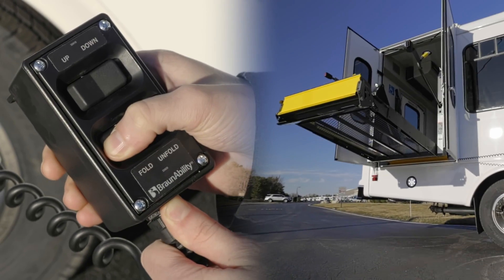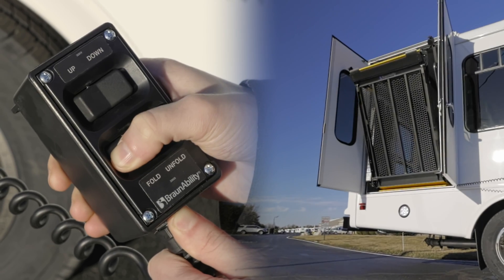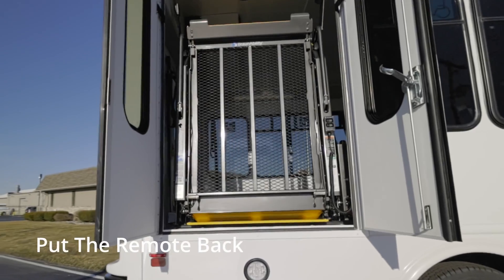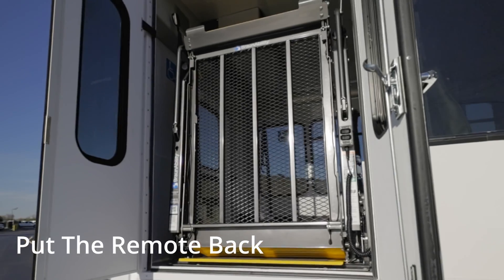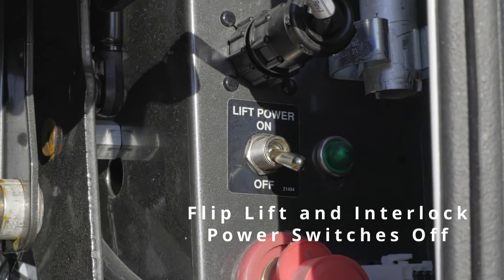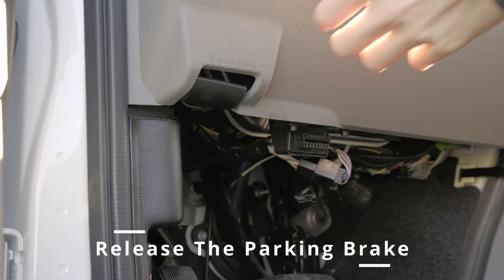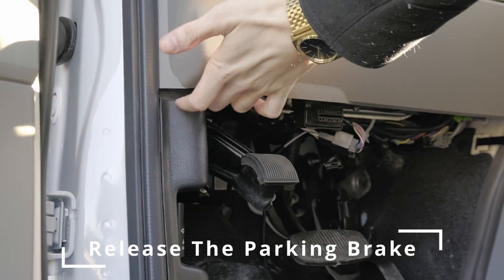Then, when the platform is clear, hold the fold button to bring the lift back to its upright position. Once it's folded back up, put the remote back, flip the power switch to off as well as any other wheelchair power switch, close your doors, and release your parking brake before getting back on the road.